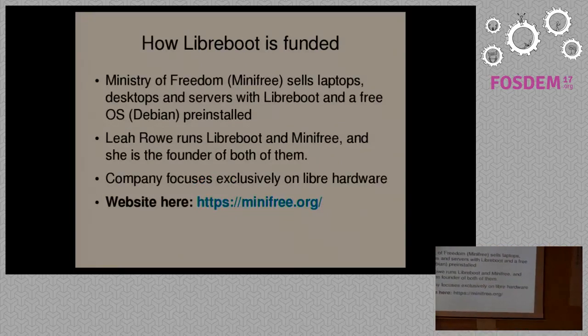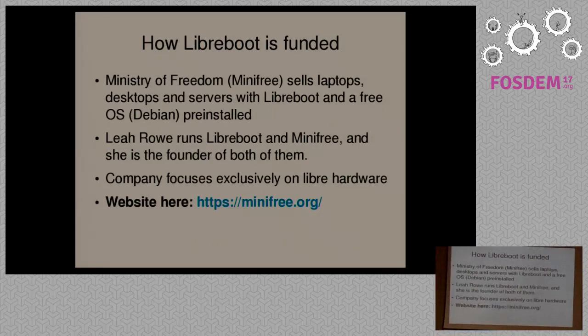How is the Libreboot project funded? I run a company — Minifree — that sells systems with Libreboot pre-installed. We sell desktops, laptops, and servers with Libreboot and Debian by default. The profits from this company are used to fund the Libreboot project.